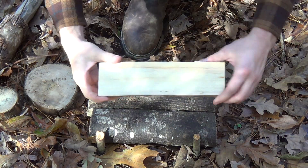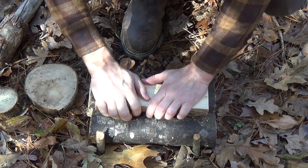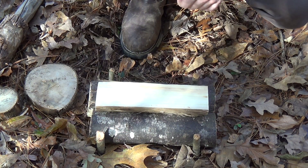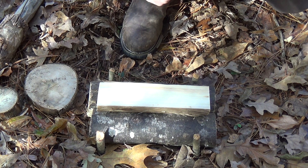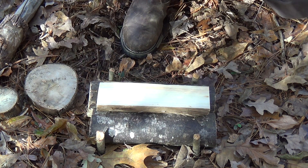I batoned a nice piece of dry tulip poplar in half, and that can sit right here on these two logs. That makes a nice stable cutting surface, especially if you're processing food — cutting up vegetables or meat or something. It gives you a nice clean place to do that type of work. Or it's just another way to create a slightly higher, longer anvil that you can work with.